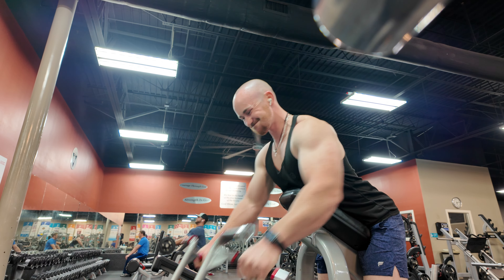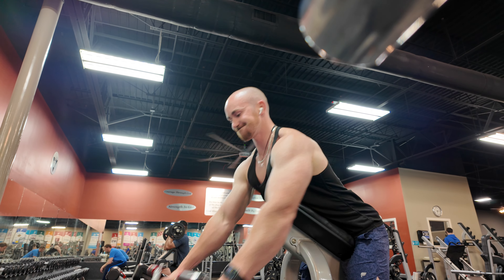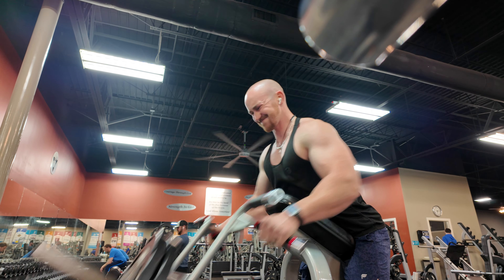I'm letting my arms extend all the way down, locking the elbow out to get even more stretch on the back. You can see my shoulders round forward a little bit, which allows for a bit more stretch at the bottom of the lift.